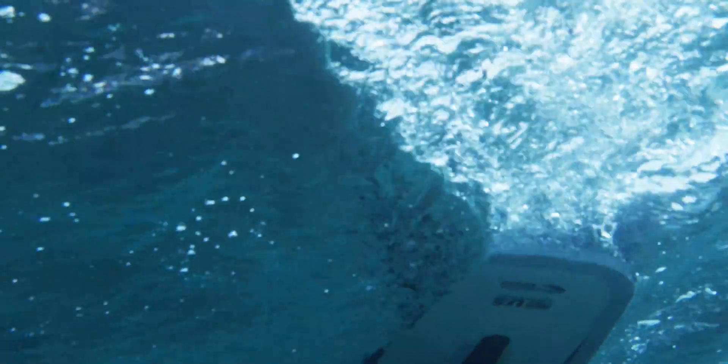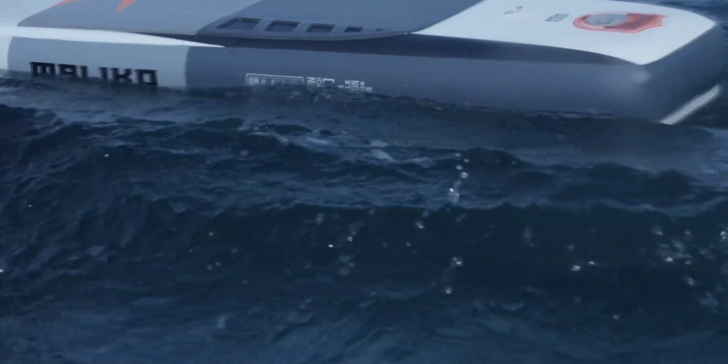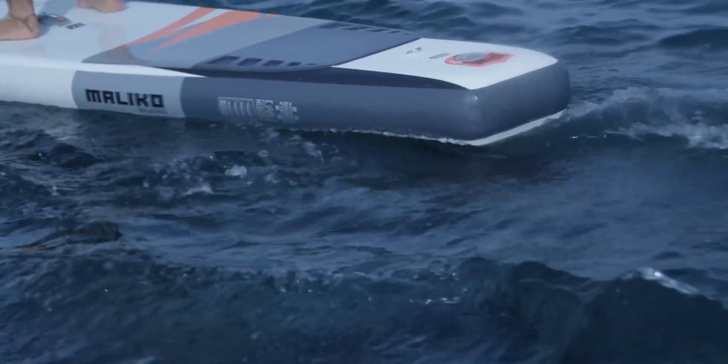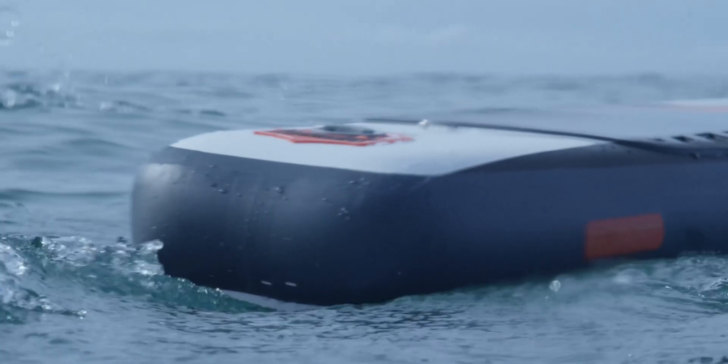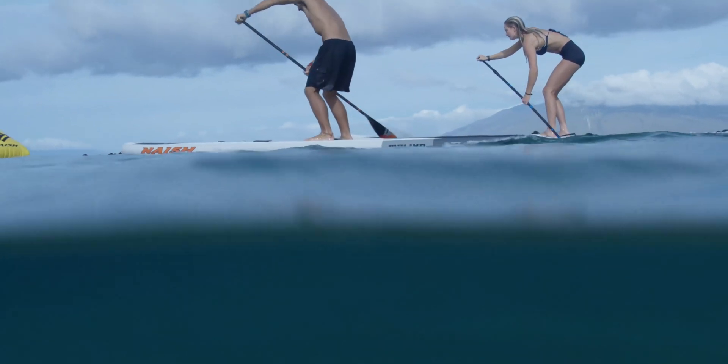One feature we have on both the glide boards and the Maliko is the hydro slick edges. What it does is ensure a very clean water release on the tail of the board, which means the surface tension cannot move up the board along a round rail. Instead it releases cleanly, so there's less energy wasted and all the energy you give is pushing you forward.